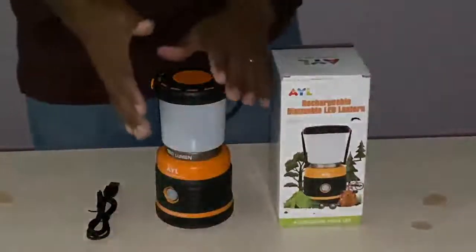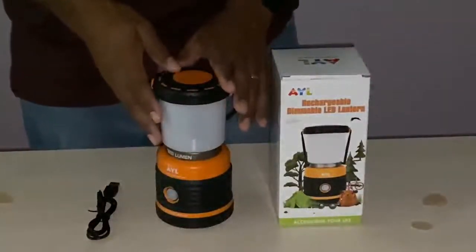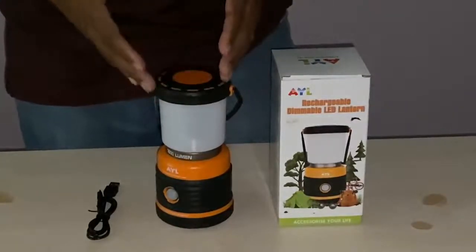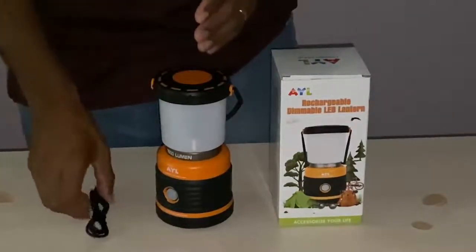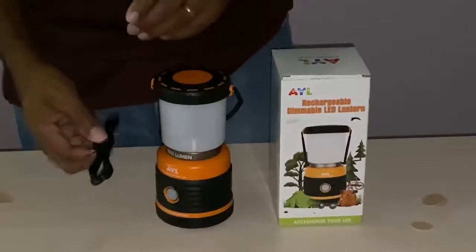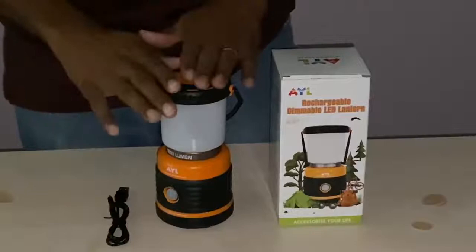I am reviewing this rechargeable lantern. Right out of the box, this is what you get, including a USB charging cable to recharge your lantern.